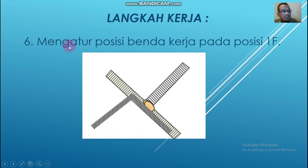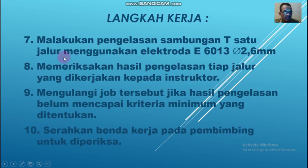Langkah kerja yang keenam, mengatur posisi benda kerja pada posisi 1F. Seperti ini, 1F itu di bawah tangan, bentuknya sudut. Sudut dengan posisi 1F. Yang ketujuh, melakukan pengelasan sambungan T satu jalur dengan menggunakan elektroda E6013 dengan diameter 2 mm.